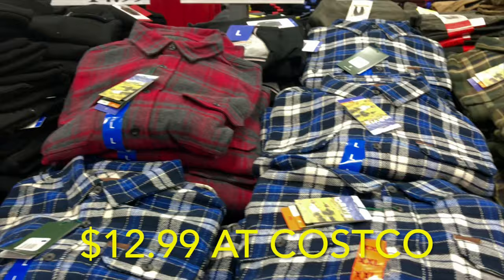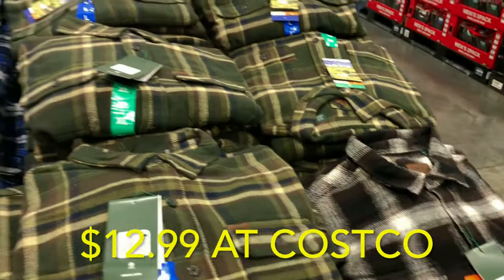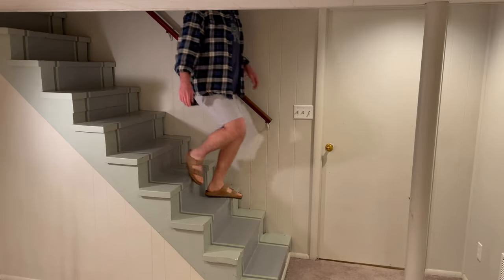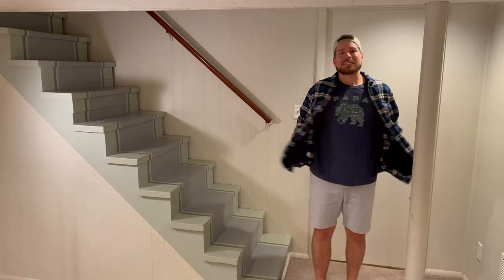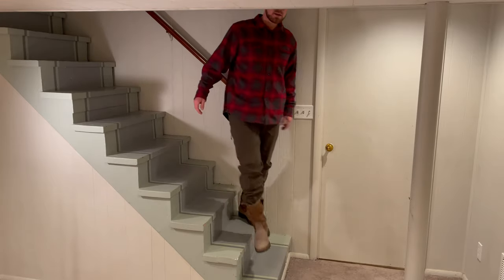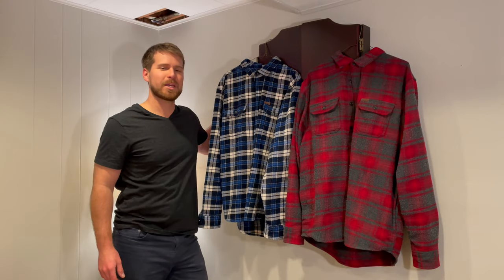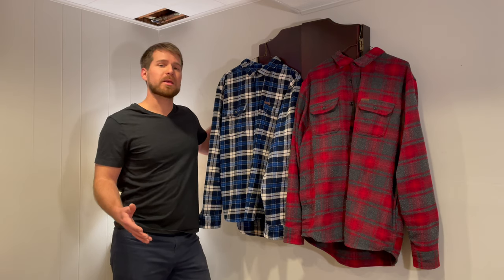I found these flannels at Costco. They come in a bunch of different colors, but I grabbed the red and the blue. They come in at an amazing $13 a piece. You can dress these flannels down to make them pretty casual, or you could take them in the country direction where you're going out to do some work.